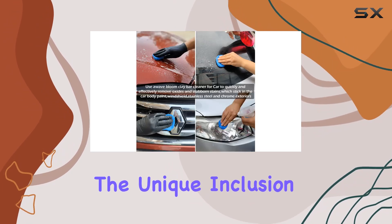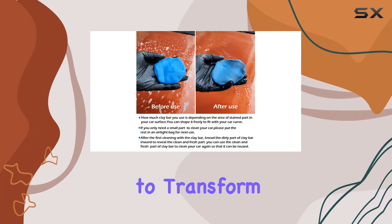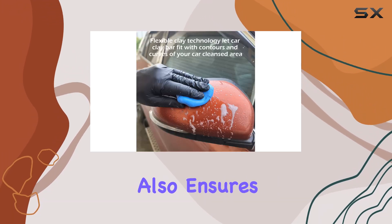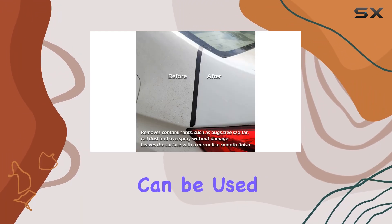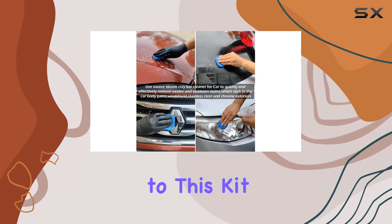Next, the unique inclusion in this kit: the effervescent lubricant tablets. Each tablet is designed to transform into 500 milliliters of clay lubricant when dissolved in water. This is not only convenient but also ensures that you are using the right concentration of product for optimal results. Additionally, the lubricant can be used for other cleaning tasks like windshield washing, which adds versatility to this kit.